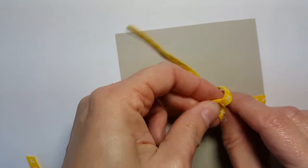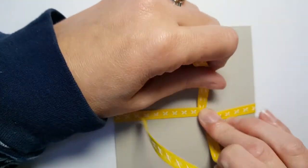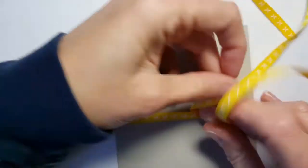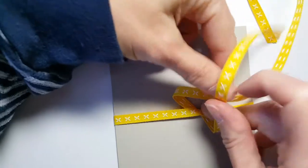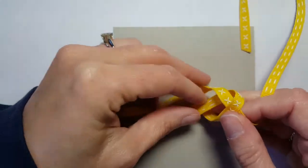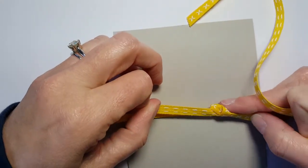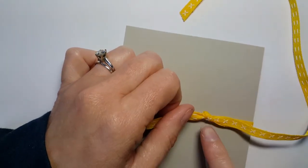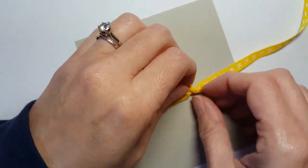Pull that through. You're going to make a little loop here so it kind of folds over, then do the right over left and tuck it under. Now when you pull the knot, you want to make sure you don't pull really tight — especially on a thick ribbon — because it makes a tiny wrinkly knot instead of a really pretty bold knot. So you want to make sure you don't pull too tight because it makes it a little less fluffy.